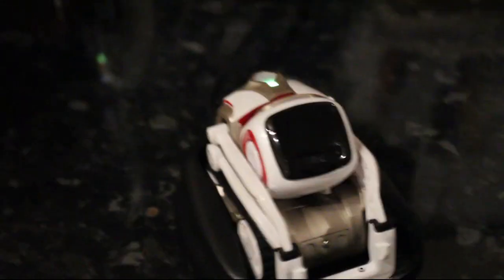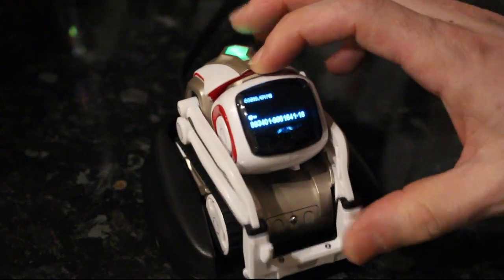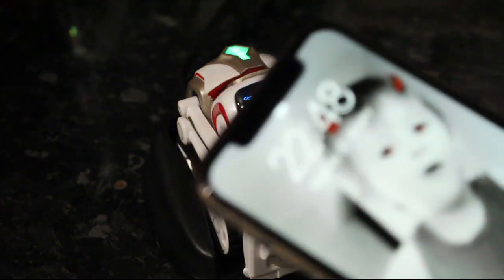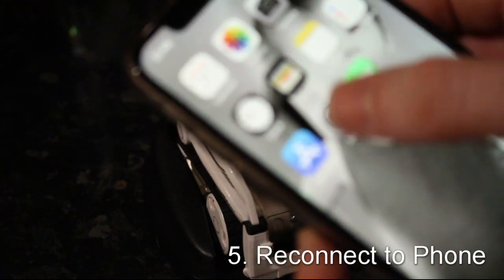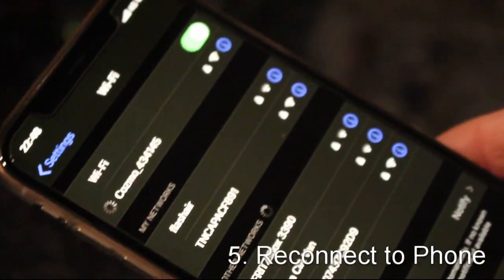Once it's resetting itself back to factory condition, it should just come back on, show you the Wi-Fi password, and the next step is to reconnect to it on your phone as you would normally — make sure that everything goes through and that normal passwords haven't changed or anything.